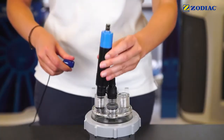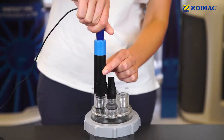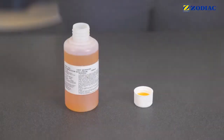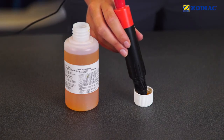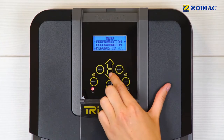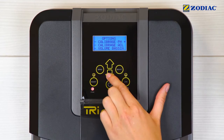Replace the sensors on the pot kit. Prepare a sample of the 700 mV buffer solution and immerse the red sensor in the sample. Press Menu. Choose pH ACL calibration. Press Select. Choose ACL calibration.